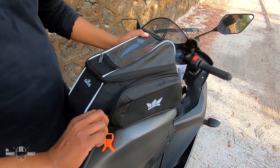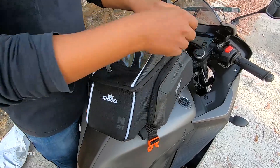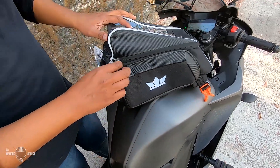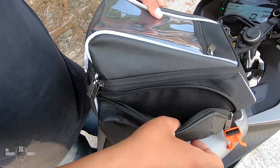This is a quick access pocket available on both sides for on-the-go stuff which we use more often, like wallets, keys, sunglasses, ID cards, etc. It also comes in handy to keep a power bank and plug it to your phone while it's in the navigation pocket.